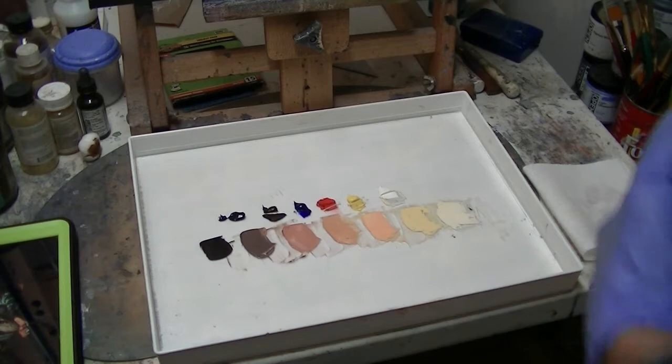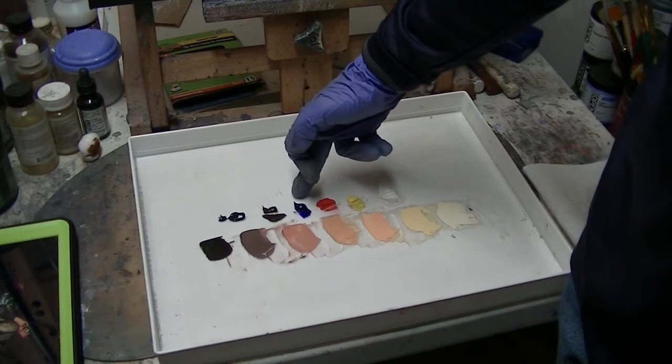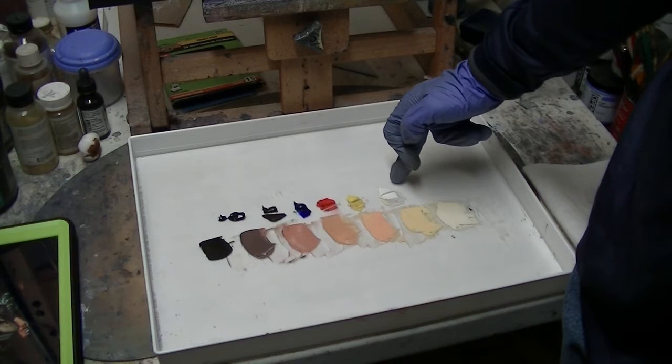Got my palette set up and I think we're ready to go. Let me explain this palette real quickly. I've taken my five main colors, which are: burnt umber, ultramarine blue, phthalo red, lemon yellow, and zinc titanium white.